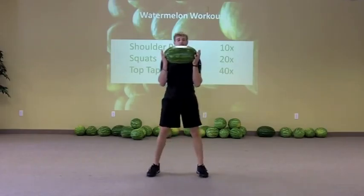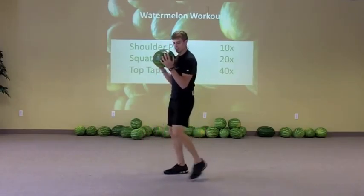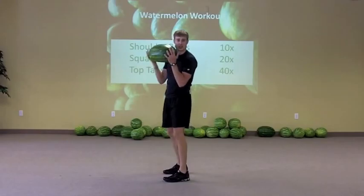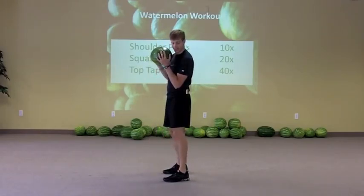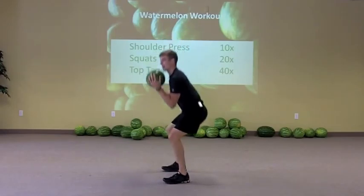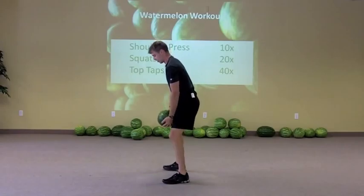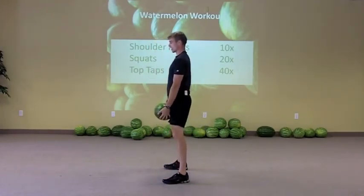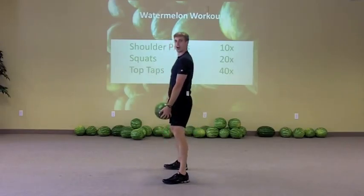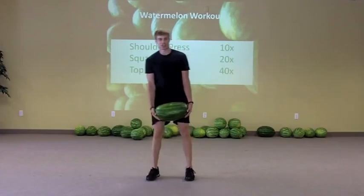Then we've got squats. You can keep the same grip and get nice and low. Push the butt back — make sure it doesn't become some kind of knee-bend thing. Sometimes we get distracted holding something and end up doing pretty awful-looking squats. Make sure the butt still goes back. You could also go for the lower hold during the squat. Keep that back really straight and get as low as your hips will allow. Nice good depth there.